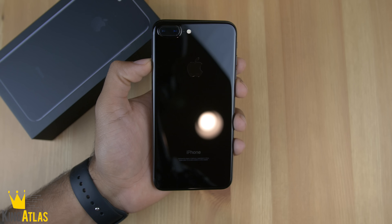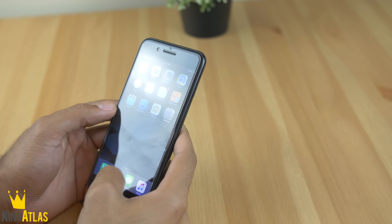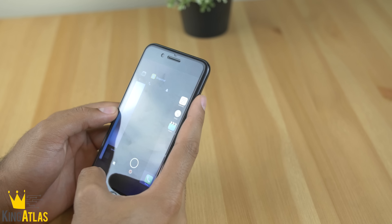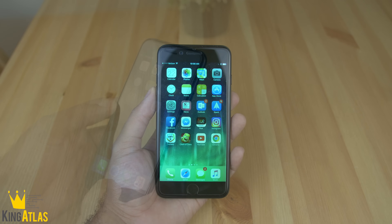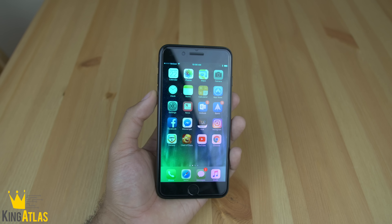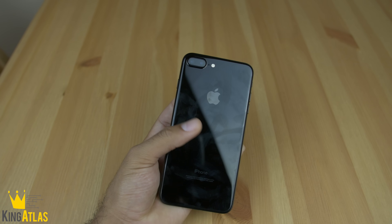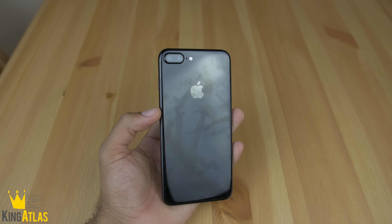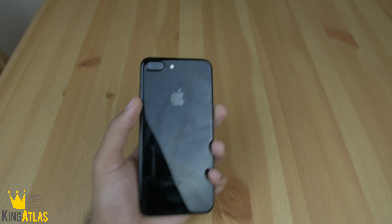There are no really notable design changes from the 6s Plus to the 7 Plus — it's still a 5.5 inch display — but it's rocking a new A10 Fusion chip which makes the phone just that much more snappy. Really the only main differences between the iPhone 7 and the 7 Plus are a beefier camera, one more gigabyte of RAM, and about a thousand milliamps more of battery life. So if you're debating between the two, in my opinion the iPhone 7 Plus is definitely the better option.